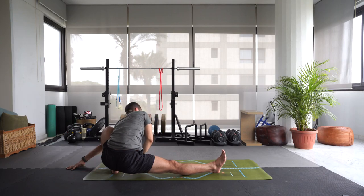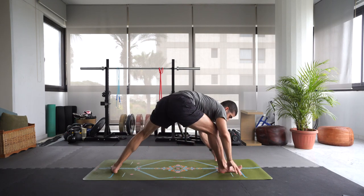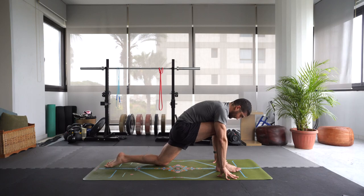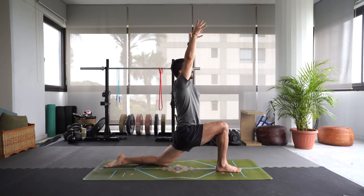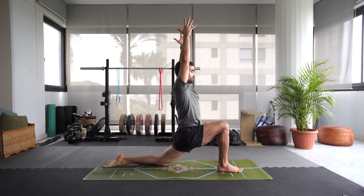Exhale, bring the hand back down. Inhale, press into that left leg, move forward — we're going to meet in a low lunge. Drop that left knee. Untuck the left toes. Inhale, rise up. Bring the hands up and over the head. Broaden those collar bones, releasing those shoulders away from the neck. Engage the left glute a little bit and then reach that left hip flexor down towards the mat.